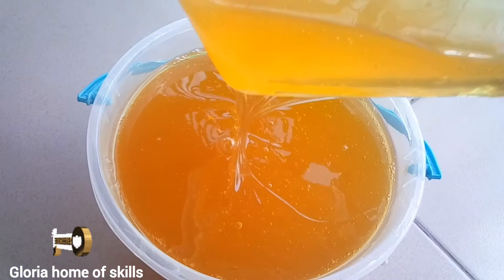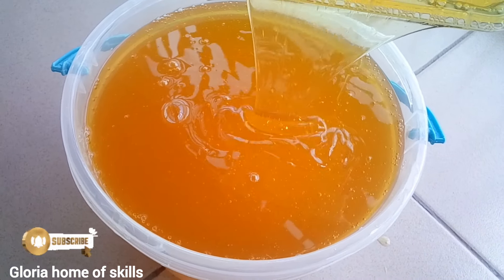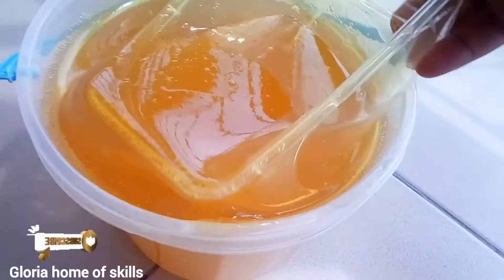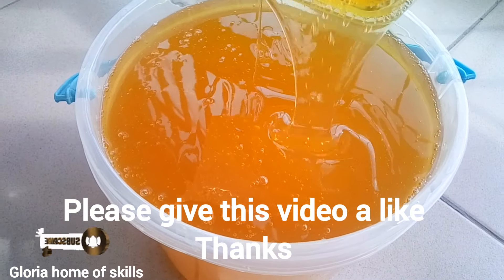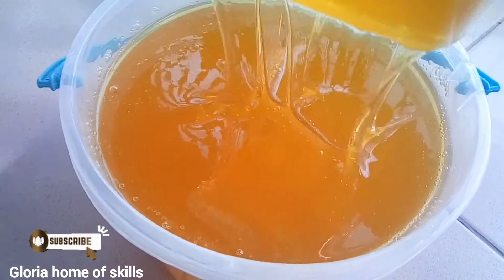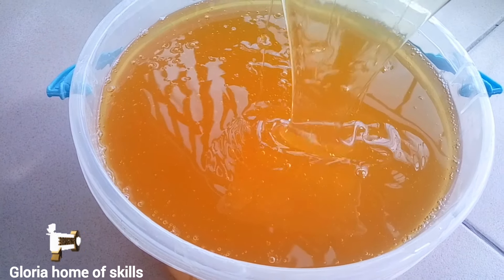Hey lovely people, welcome back to Gluier Hormone Skills. In today's video I'm going to be teaching you how to make wash liquid soap that has extra foaming power. If you're a stay-at-home mom, a student, or someone that wants to start up a business, this video is for you — so watch to the end so you won't skip any parts.